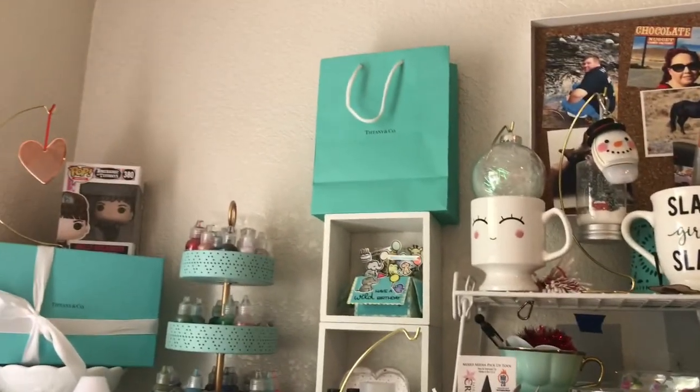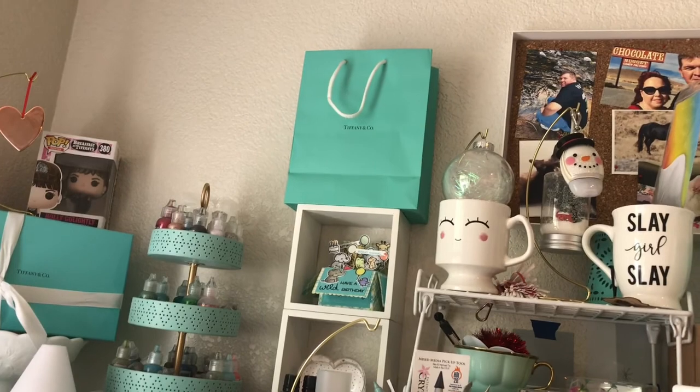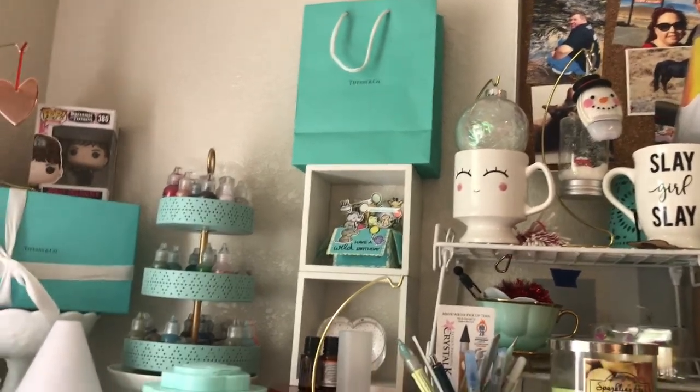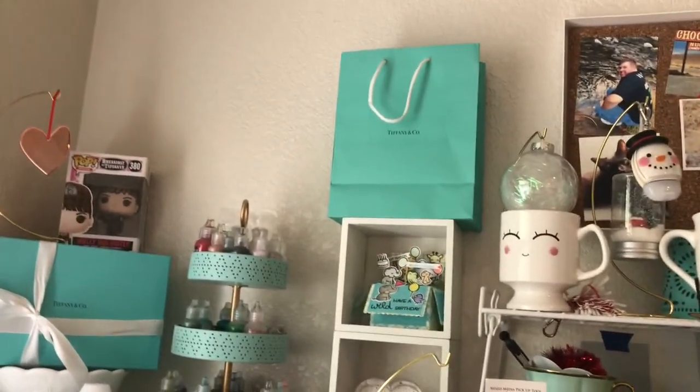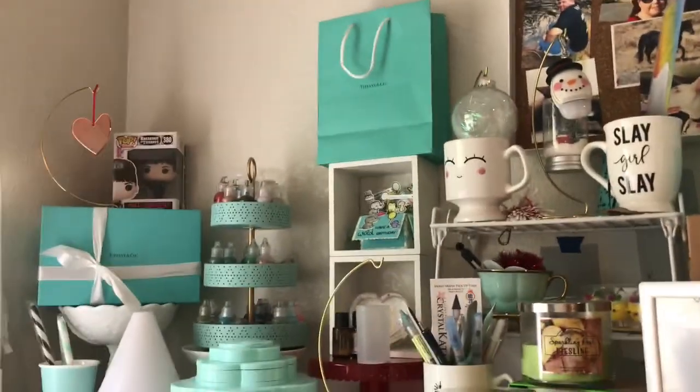That's kind of all piled up here. That bag up there — my husband had gotten me a gift because he was very sad and upset about some things that were happening in my life. He got me a gift to cheer me up but he didn't tell me about it; he just put it up there until I noticed. So now the bag's just kind of up there as a funny haha.